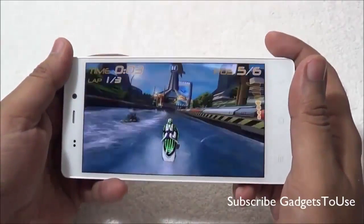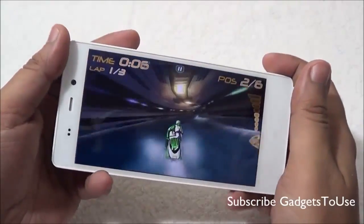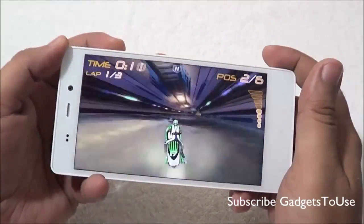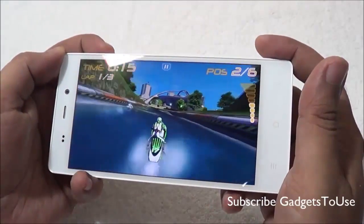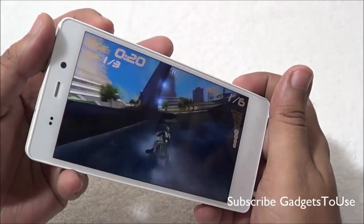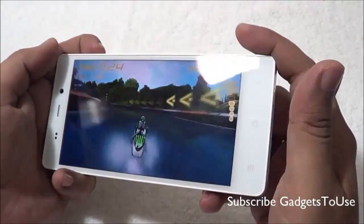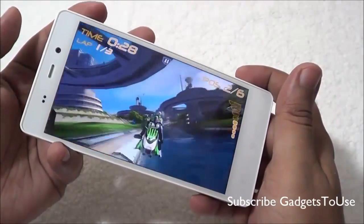Now we are playing Riptide and the device is performing well. I do not notice any graphic lag while playing this game, and the sensors on the device are also working well. Graphics-wise there is no issue either.